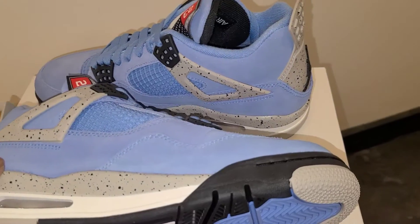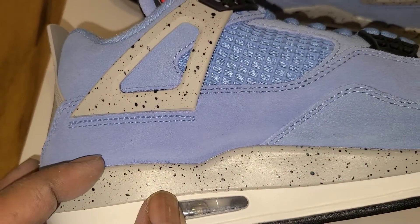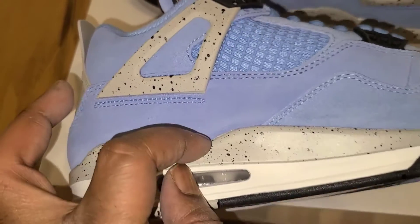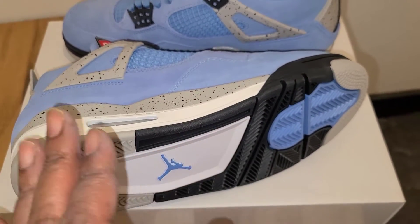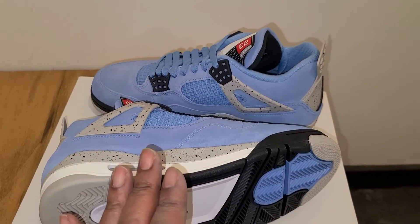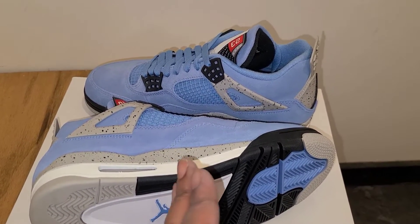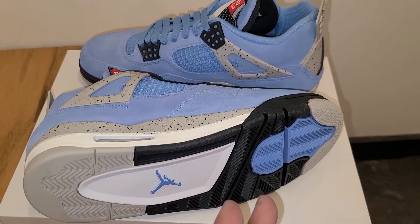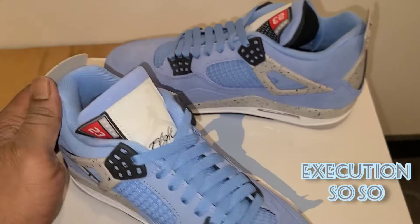Around to the medial side of the shoe you get more of that really nice material. Looking at the execution though, it's not horrible but it is kind of bad — you can see glue stains right there and around the edges. The weird part is, looking at the size tag, these were produced from around September 20th to December something — almost four months — so they had time to produce quality. I'm not sure what happened, but you're getting a lot of those blue stains and issues on this one.